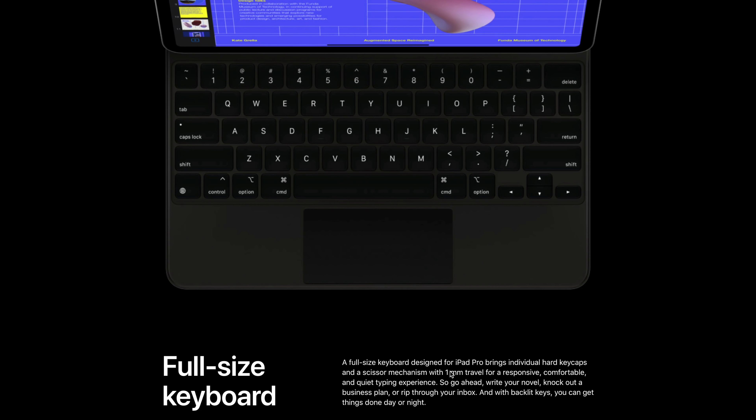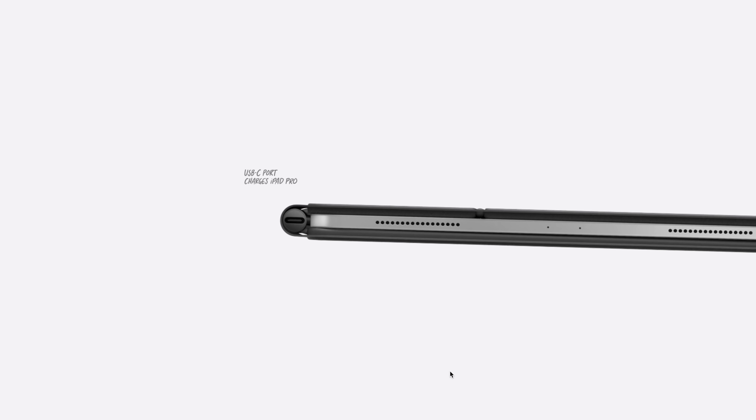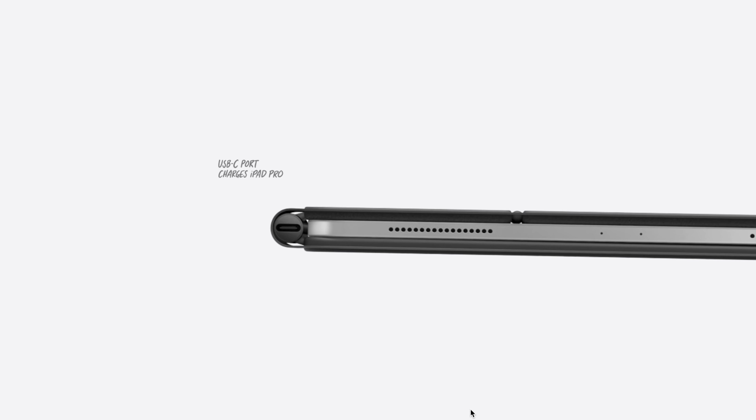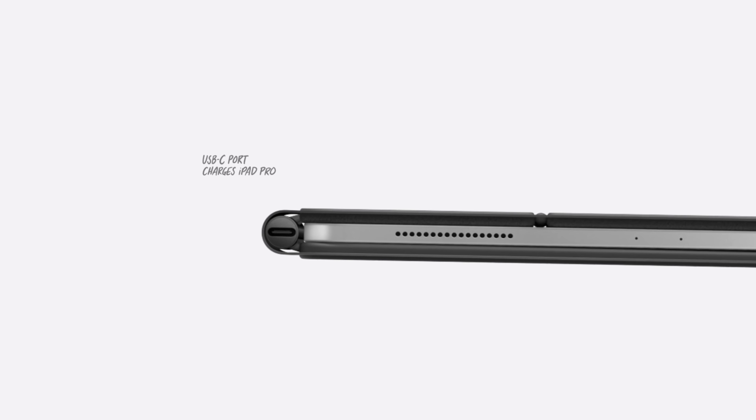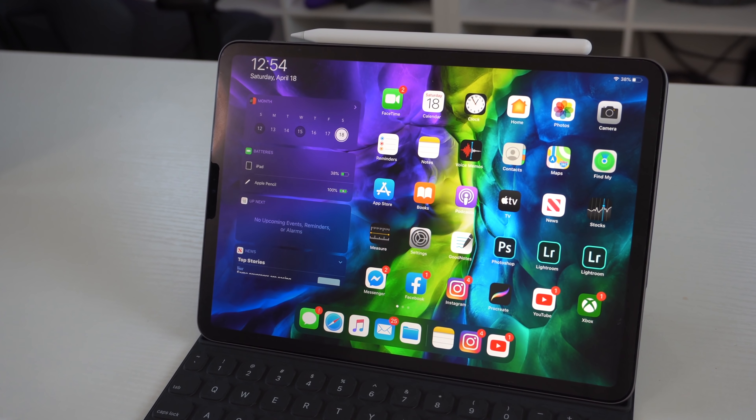I'm still disappointed it lacks backlighting. The Magic Keyboard will offer a backlit, and according to some journalists, the USB port on the Magic Keyboard's side is to charge it — which is probably why this one lacks a backlit since it has no internal battery. We'll know more once the Magic Keyboard releases. Since this keyboard draws power from the iPad itself, there's no need to carry additional cables.